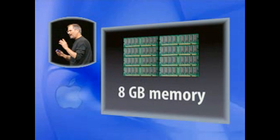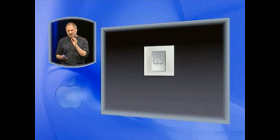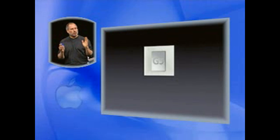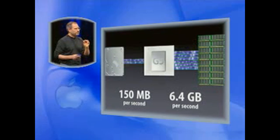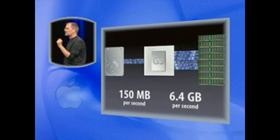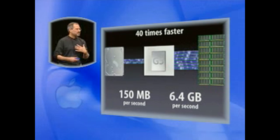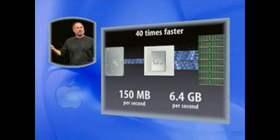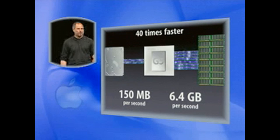Why is this so important? Obviously, if you have stuff that takes more than four gigabytes, it becomes extremely important. But it's even important in more subtle ways. The G5 is a monster in terms of bandwidth. Talking to the disk drive, it can talk at 150 megabytes per second — if only the disk drives would feed data that fast. But to memory, it can talk at 6.4 gigabytes per second. That's over 40 times faster. With more memory, you can leave stuff in memory and not have to swap it off to disk. This is huge for certain applications. 40 times faster.